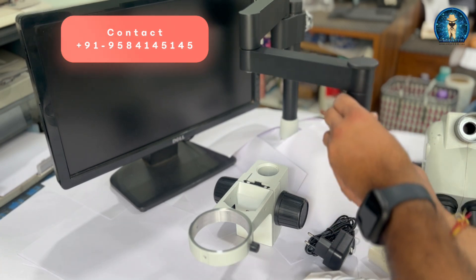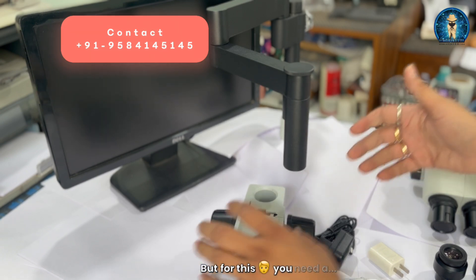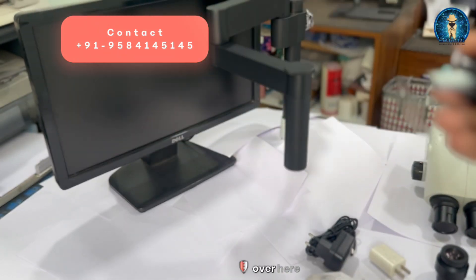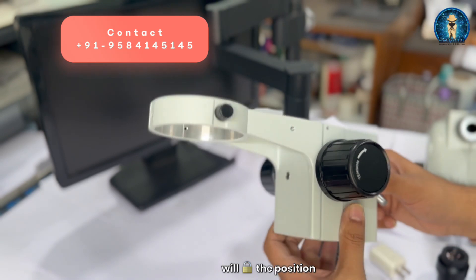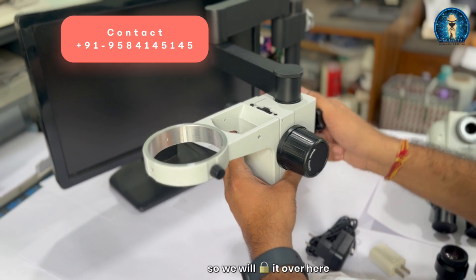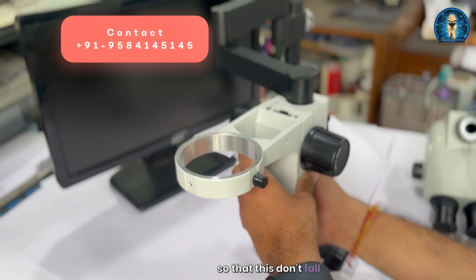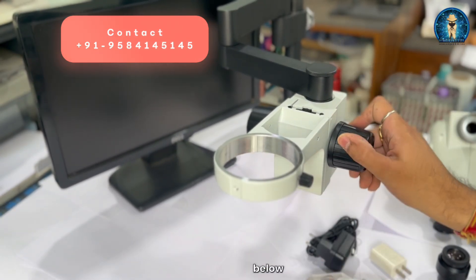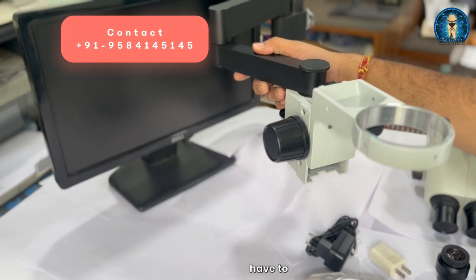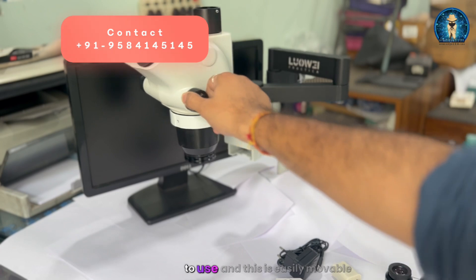Now we have to open the safety knob and place the head over here. For this head you need a holder so it can lock — we have the knob that will go inside and lock the position. We will lock it here and then put the safety locks below so the head doesn't fall. We have placed the safety knob below and our stand is now ready to use.